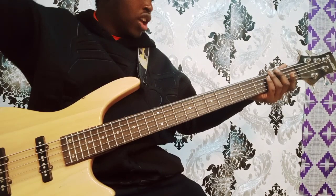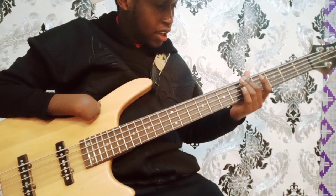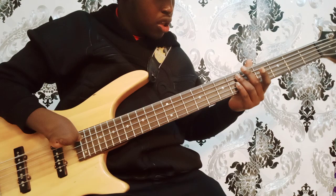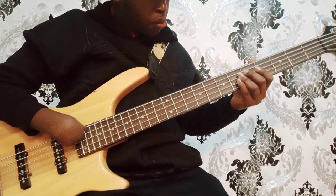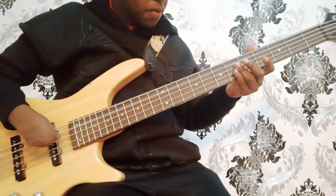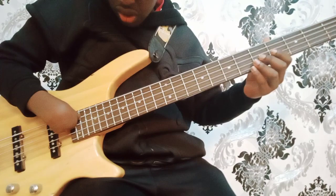My guitar today is tuned starting from the fifth string on the upper side. We have string B — this one is tuned to the key of B. Then we go to the fourth string from the upper side, called the E string, tuned to the key of E. Then the third string from the upper side is an A string because it is tuned to the key of A.